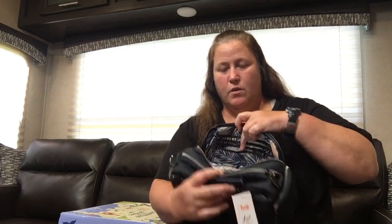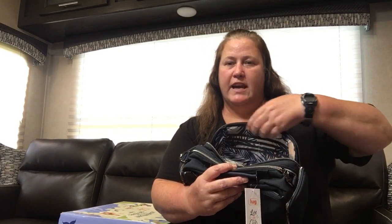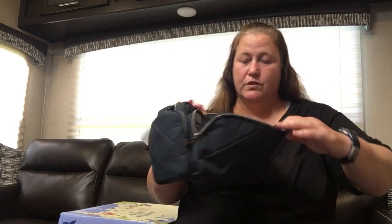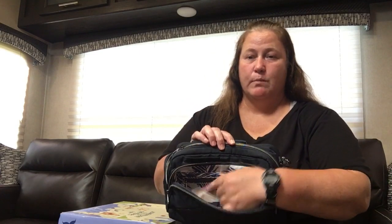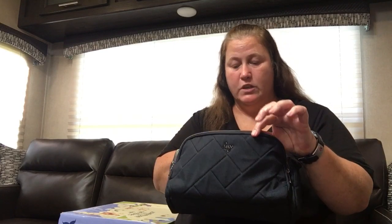In the front it has that built-in wallet — three card slots, three more, and then it has a cash drawer opening behind it. So you can use that as a built-in wallet. And then you have a privacy zipper pocket on this side and this pocket is RFID.